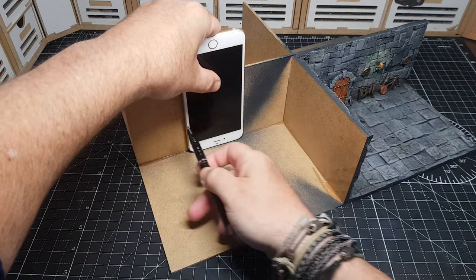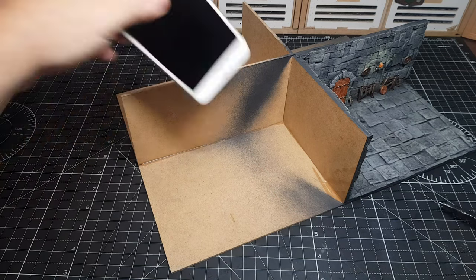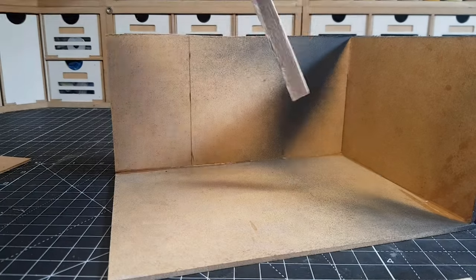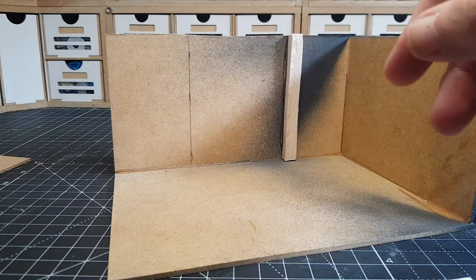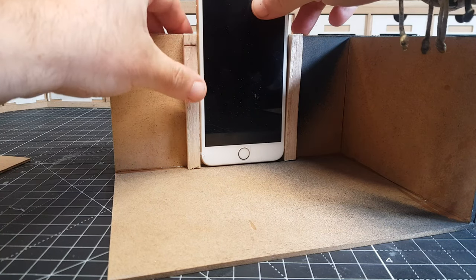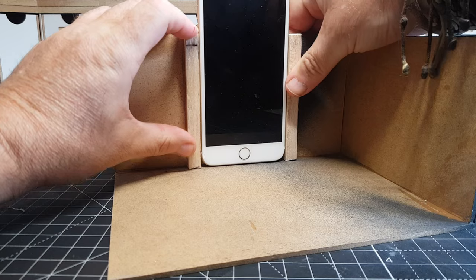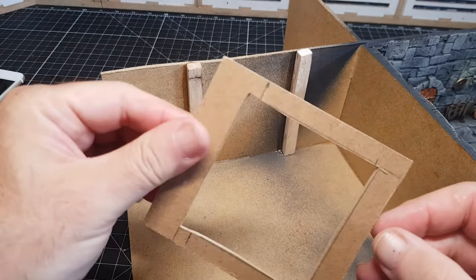So I'm using an old iPhone here — it's actually my son's old one. It's nice and thin so it'll fit in there, and obviously my normal phone is what I'm using to film the videos so I couldn't use that one. I'm just making a little support surround for the phone to slot into, and then I want to cover it up with bricks and other bits and pieces so you can't see that it's a phone.